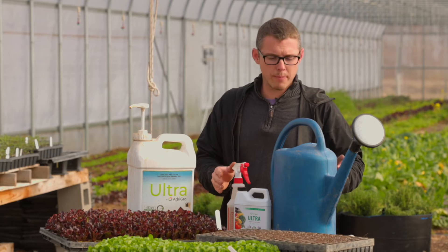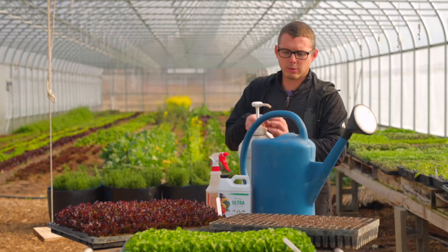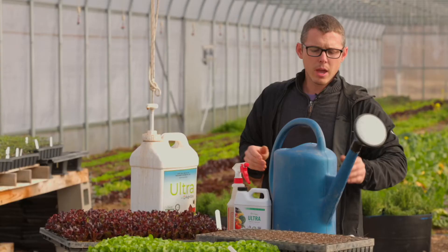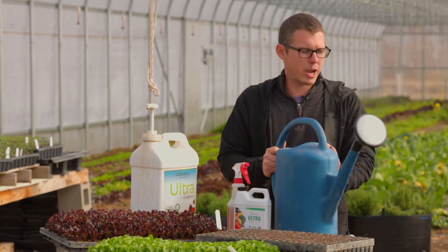The main way we use it is in a watering can. We're just going to squirt our ounces in here. This is a one-ounce pump on top of that, which is great for metering that out. Then we fill this with water and literally just water over the trays before they go in the germination chamber.